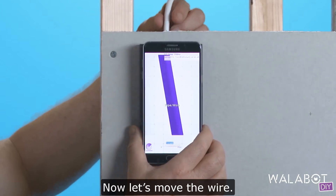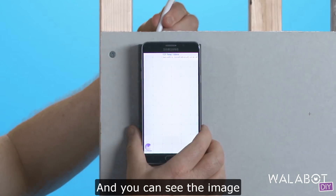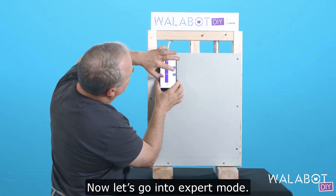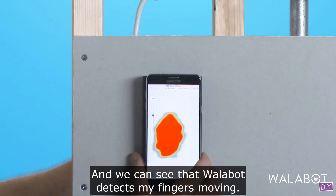Now let's move the wire, and you can see the image moves as well in real time. Now let's go into expert mode, and we can see that Wallabot detects my fingers moving.